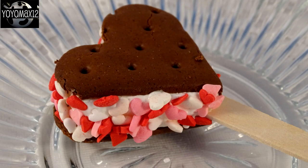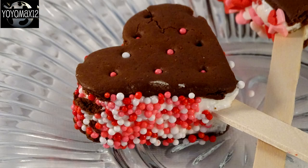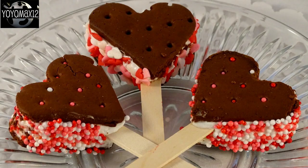Put them on some wax paper and in the freezer to set. You'll notice that ice cream sandwiches have these little holes in the wafer part — some of the little tiny round sprinkles were falling into the holes kind of randomly, and I thought that looks really cute. So I just sprinkled some of the round ones on top and they fell into the little holes, which I think makes them look extra cute.